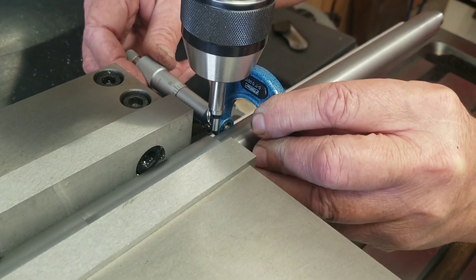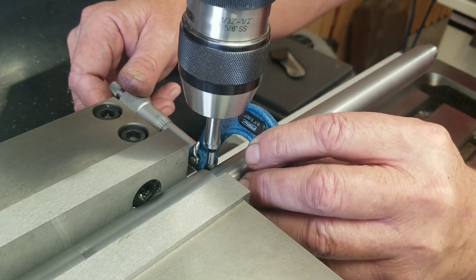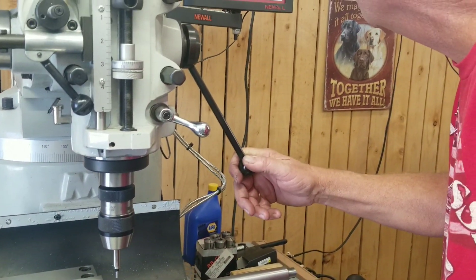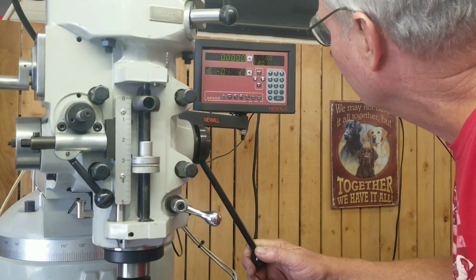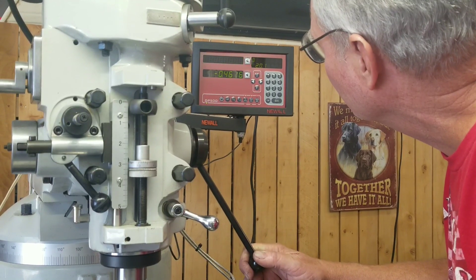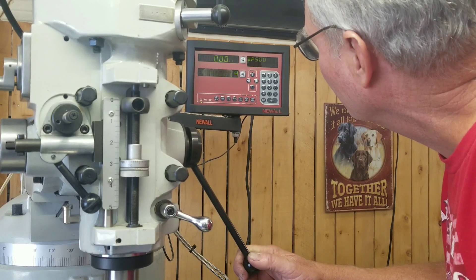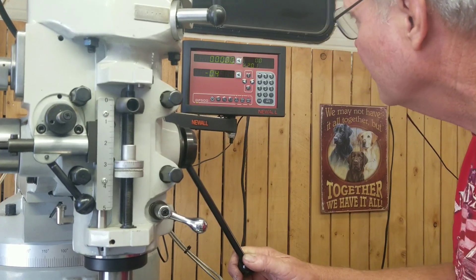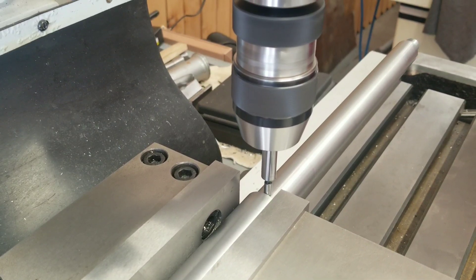After finding center, we double verify the diameter where the gas block is going to sit — this one ended up being 934 thousandths, so 467 at center. After that, we need to find zero where the gas block is going to butt up against the shoulder.